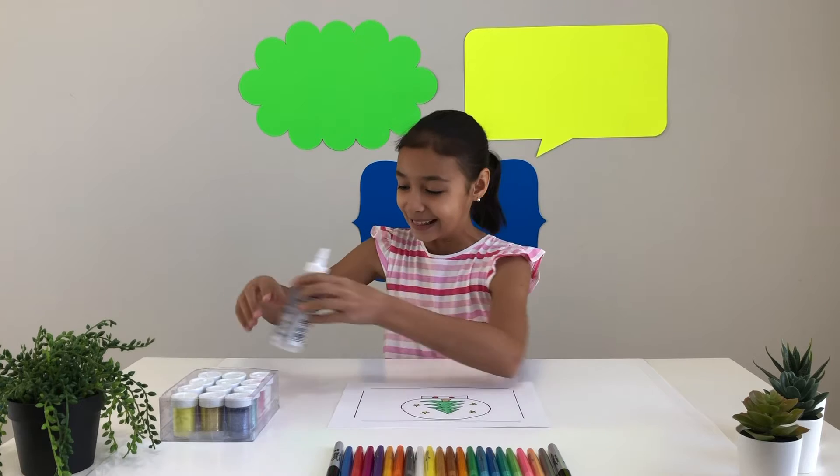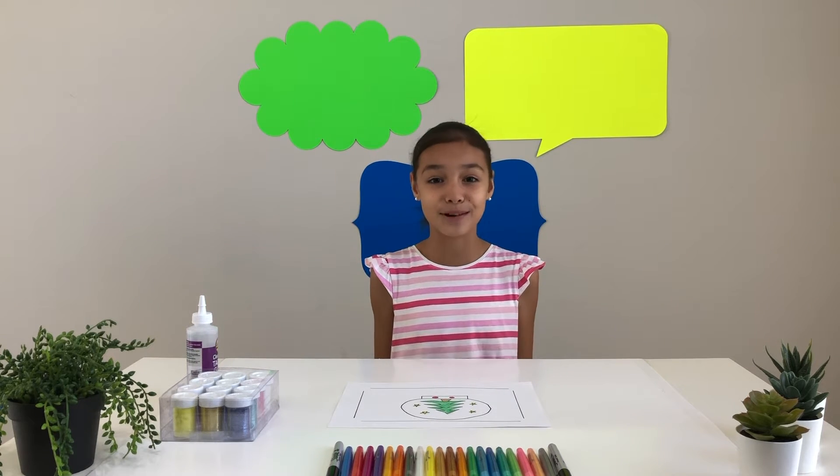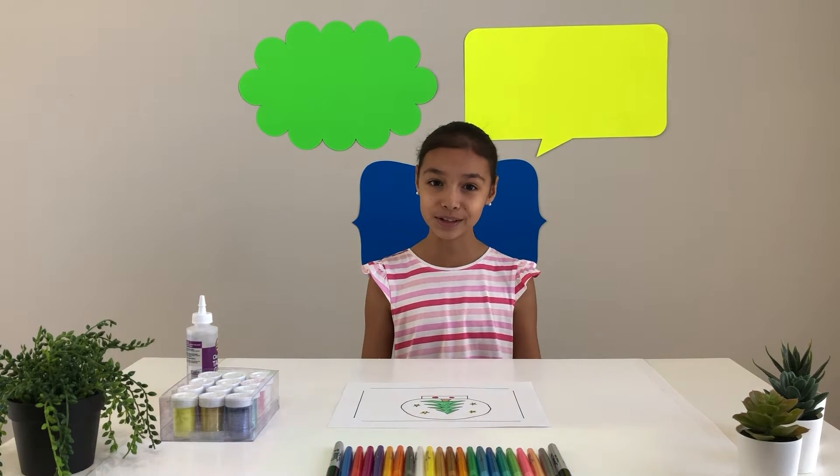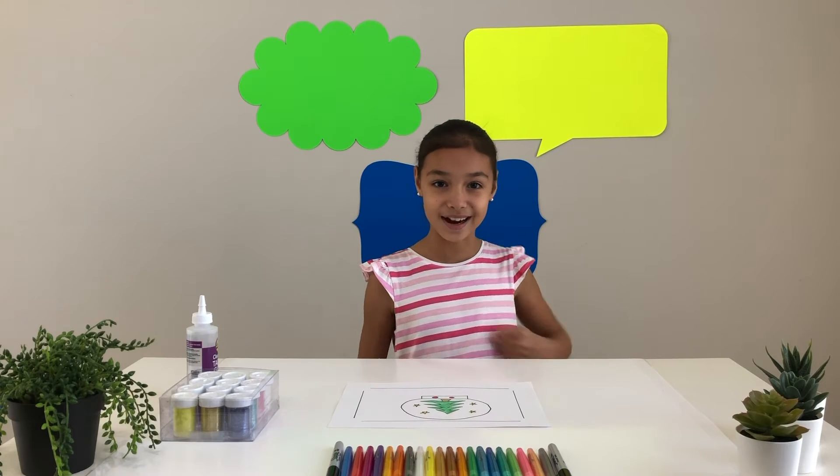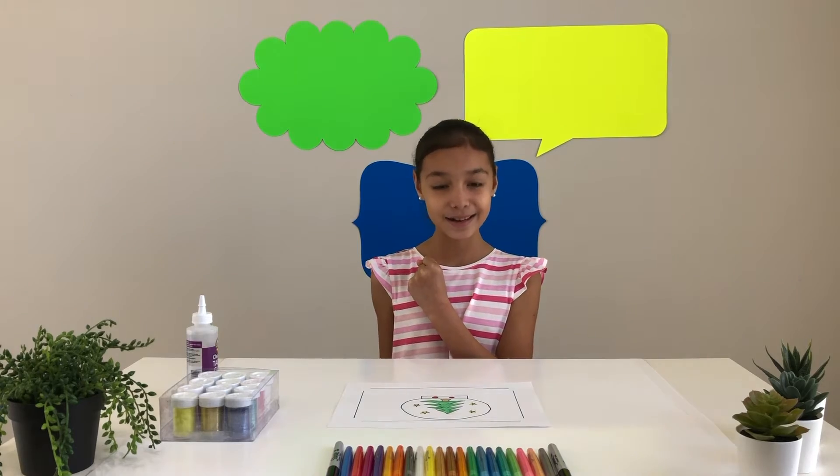So now I'm going to tell you a little bit about me. My name is Samira. I am in fourth grade and I love math. I love to read books too. I have three sisters and one brother. So let's start decorating the globe.